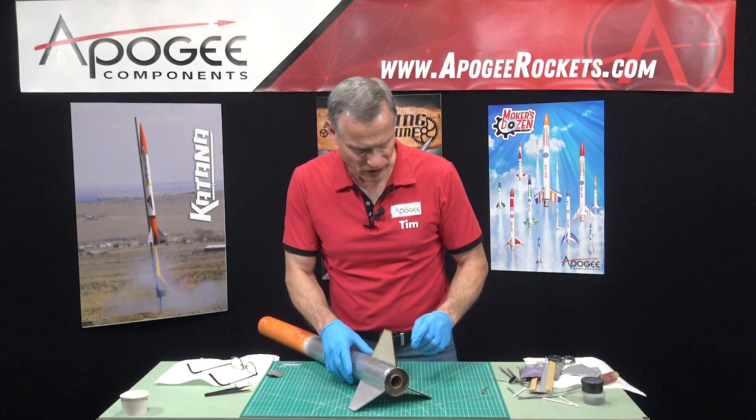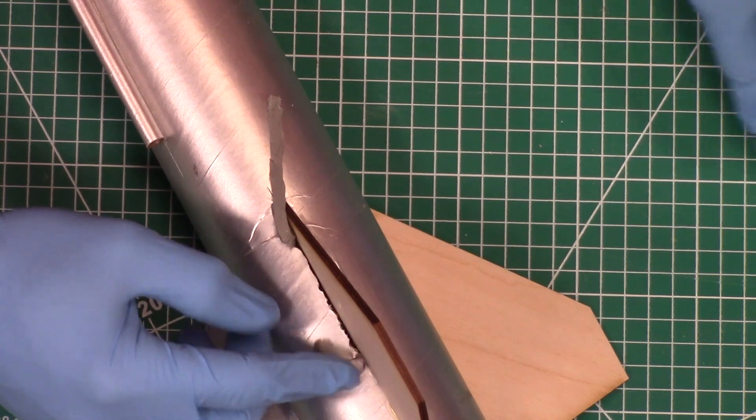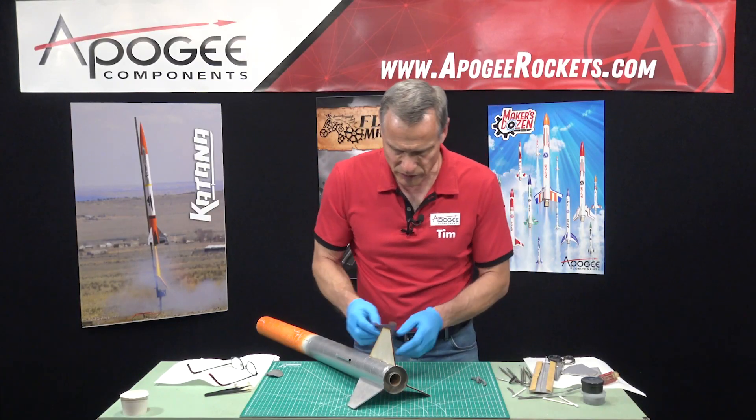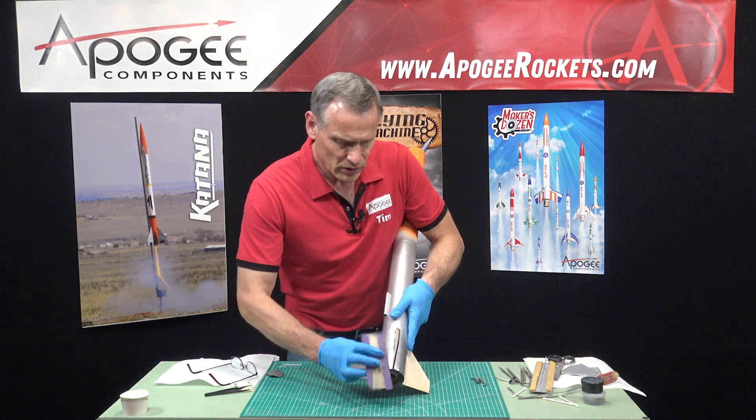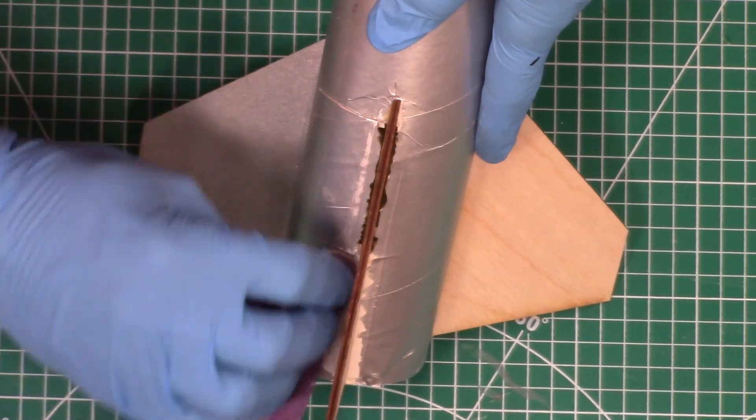What I should have done — and it's not too late — is sand off some of that paint. I'll just start over again. I've got some sandpaper here, and I want to get down to the paper so that it sticks really well.